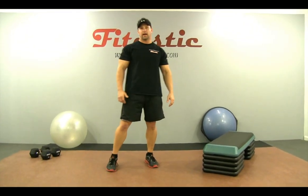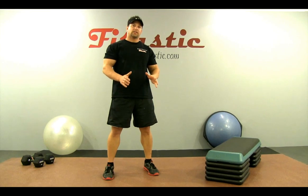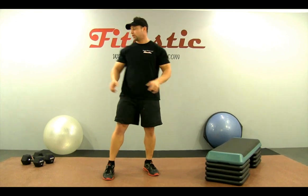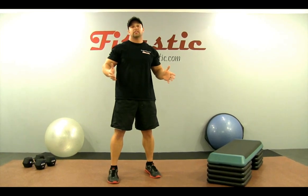Welcome to today's Fit-tastic workout. Today's workout is going to be a beginner workout and it's going to be no longer than 10 minutes. It's going to include just a few things you need: first, a step or some riser; second, a set of dumbbells — recommended is a weight appropriate for about 12 to 15 repetitions of bicep curls; and third, some body weight.